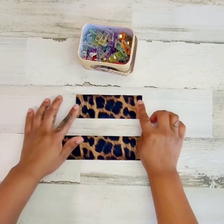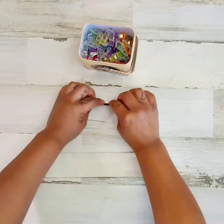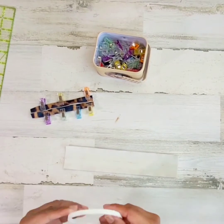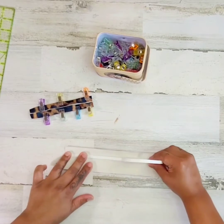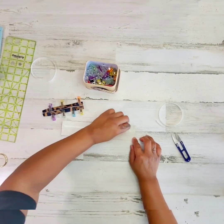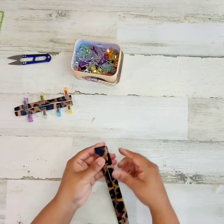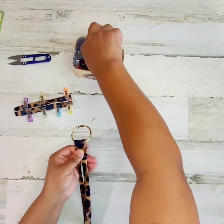Grab your flap strip and the strip for your connectors, turn them over, mark a line down the middle the long way. Take your connector, fold it in towards that line, and clamp. Now for your flap strip, grab some double-sided tape and lay it right by the line that you drew on both sides of the line. Peel it off and fold the material into that line. Make a mark where it's indicated in the instructions and bend to get a crease. Once you've got a crease, go ahead and slide your O-ring in and fold under. Clamp.